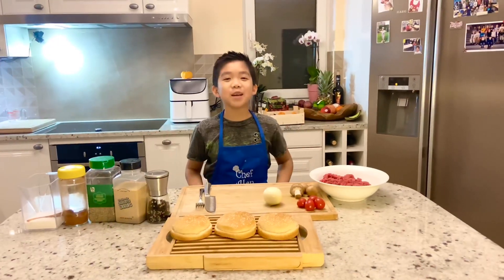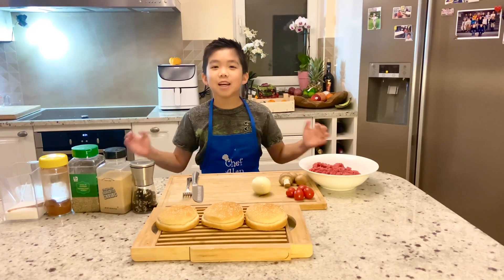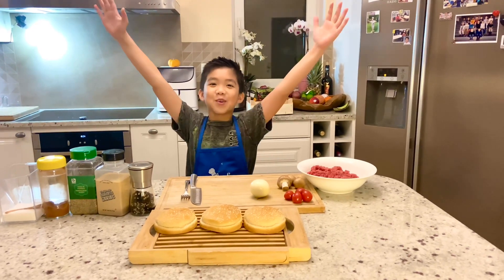Hello guys, my name is Ellen. I will show you how to make a delicious Cajun Burger.